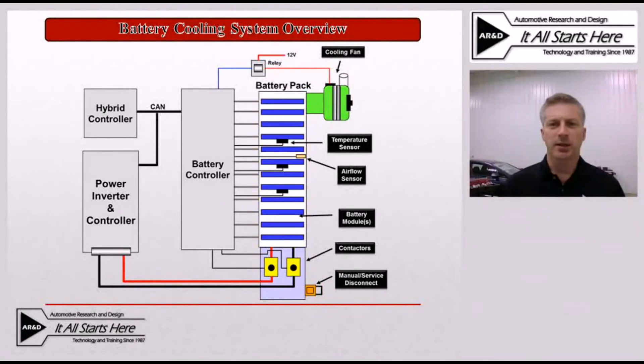This basic block diagram here simply shows the battery pack configuration including some of the components that are related to cooling that pack. One of them is obviously going to be the cooling fan shown in green here and highlighted in the upper right hand corner. The other things involved are going to be the battery temperature sensors as well as the air flow sensor that's utilized on some of these battery packs to ensure that not only is the fan running but it's actually moving air through the system.